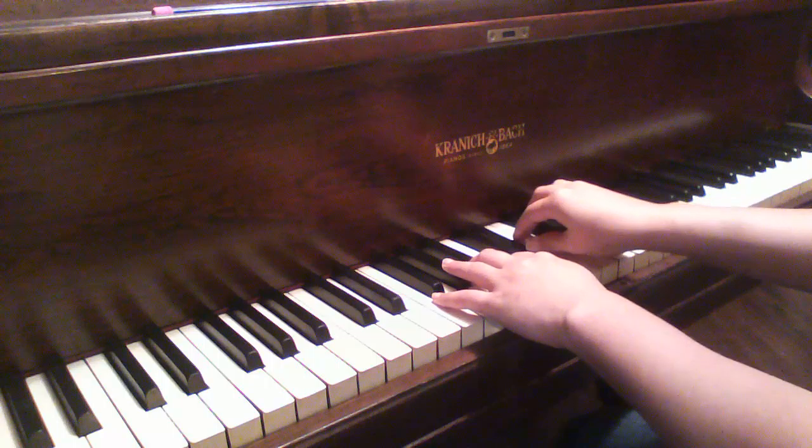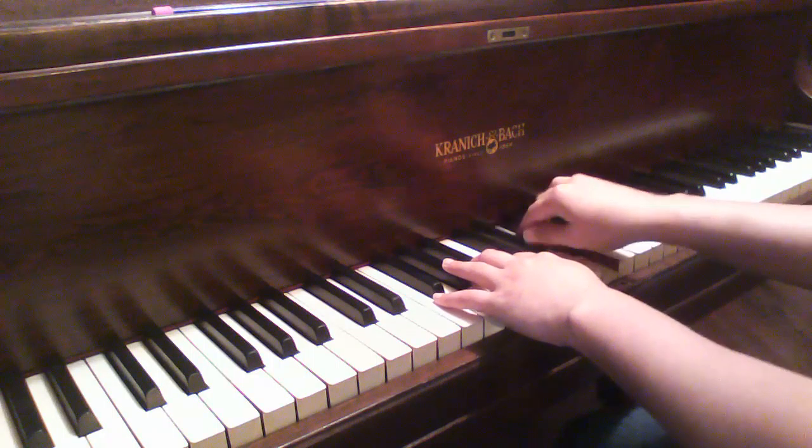So here we go — G, G flat, F, D sharp, E. That was five, four, three, one, two.